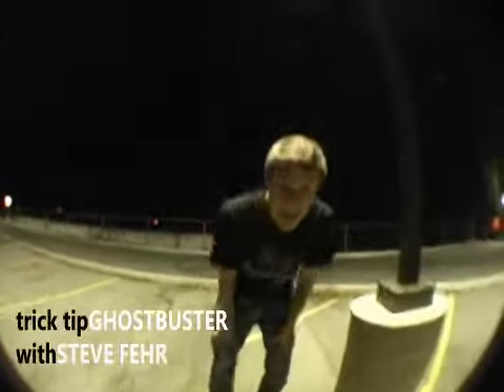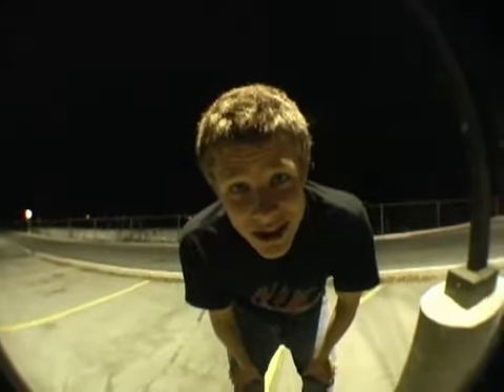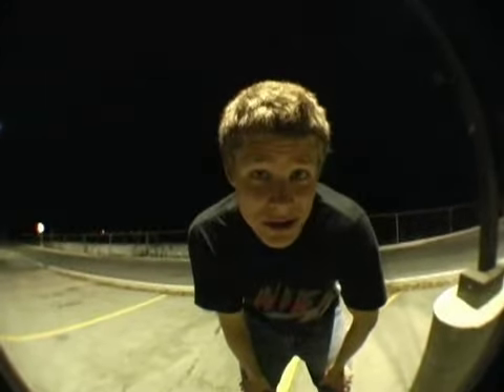Hey, this is Trick Tips with Stephen Fair. I'm going to show you a move called the Ghost Buster. It's something that has never been done before by anyone. I don't know if you have seen it — if you did, hopefully it's not named anything. It's called the Ghost Buster.